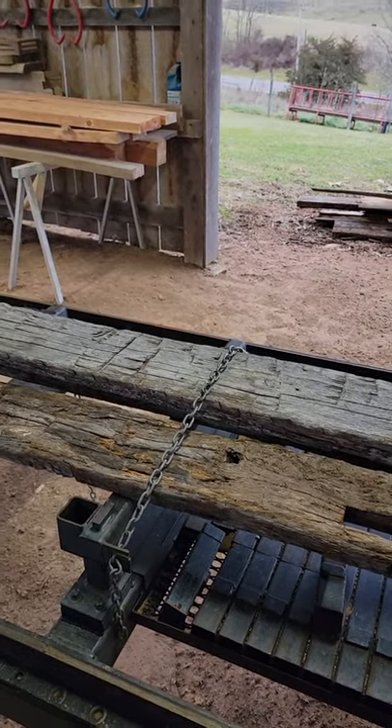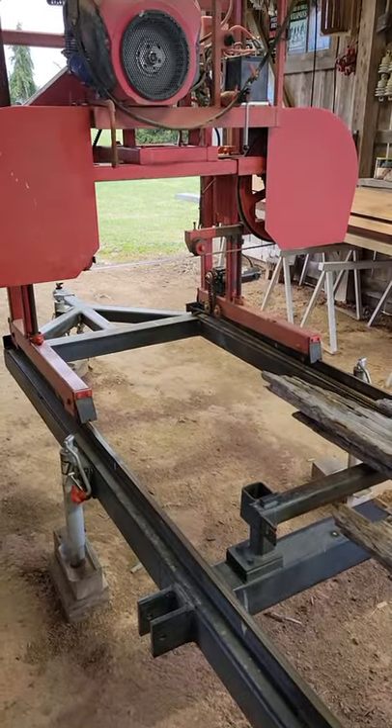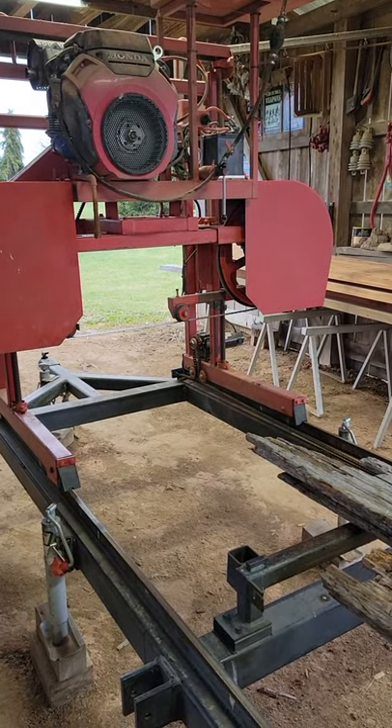Hi everybody. Today is December 24th, 2021. I'm going to show a little bit here on this sawmill, some of the details of how it functions.